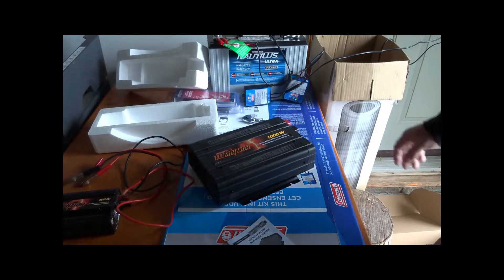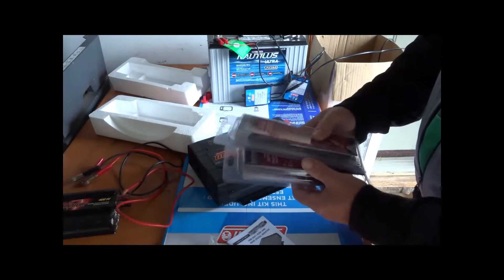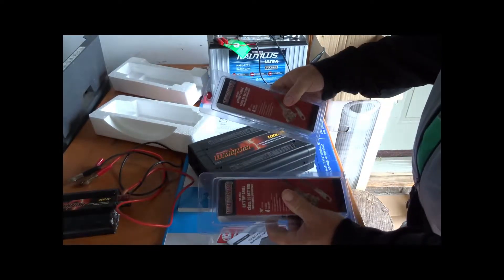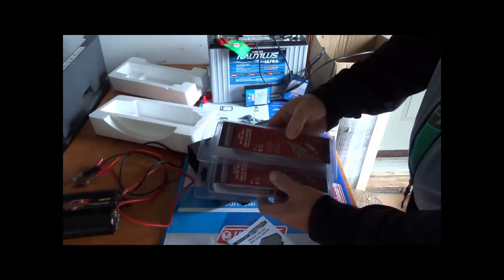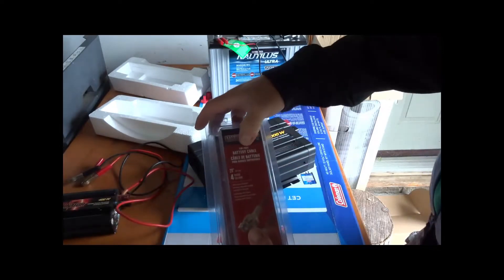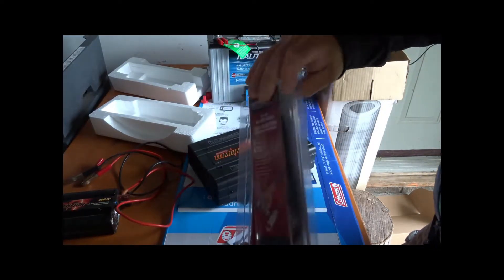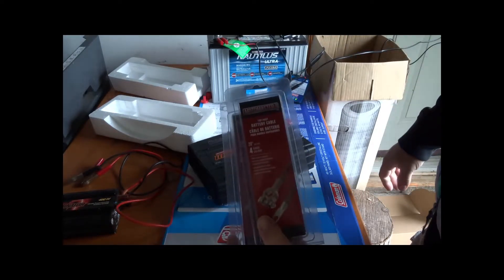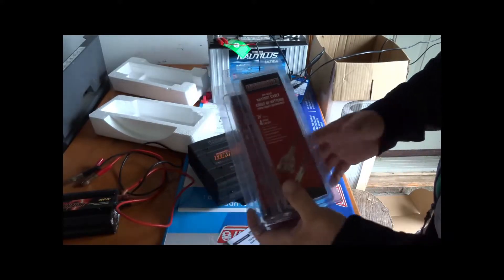Before I do that, I have a couple of battery cables. It depends on your type of battery — my battery has a top post mounting, so I picked up top post battery cables. I'm going to need two of those. I'll get these out of the box, grab a wrench, and we'll hook this up and see what happens.